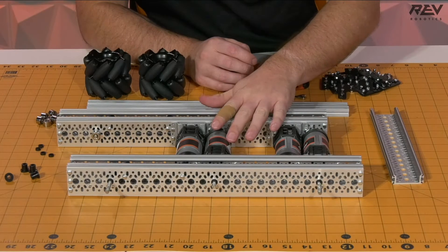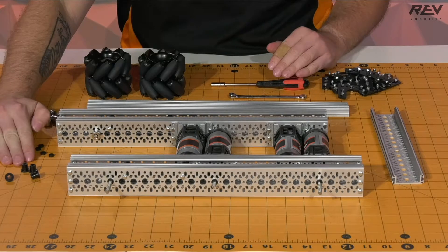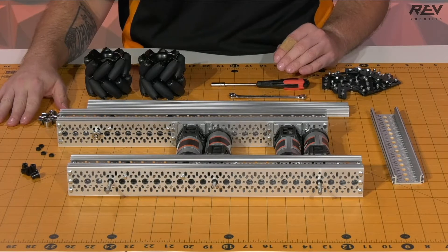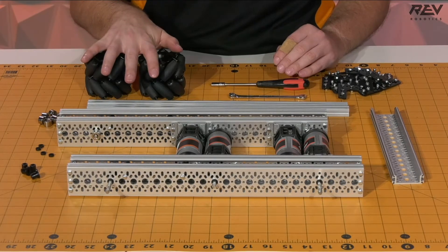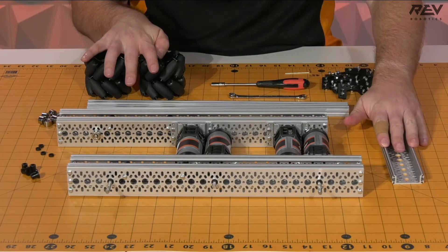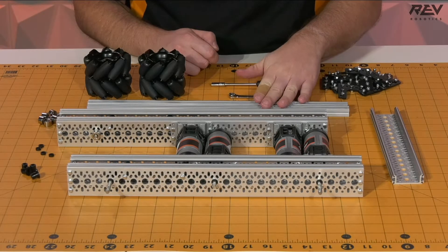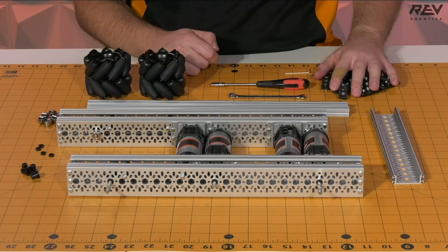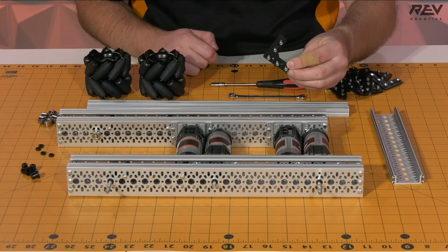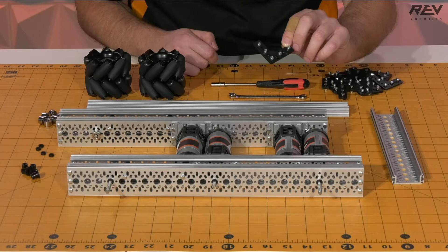We're going to need two of our drive rail assemblies that were fully completed, but then we're also going to need to grab four of the long through bore bearings, four of the three millimeter spacers, six of our shaft collars, our mecanum wheels that we put together earlier, our smaller length of C-channel, as well as two of our 420 lengths of extrusion. We're also going to need a number of pre-loaded brackets — 12 of these 90-degree brackets that are pre-loaded with the hardware already in them. This will make it a little bit easier for us to do the assembly during this step.